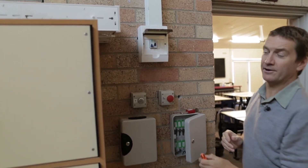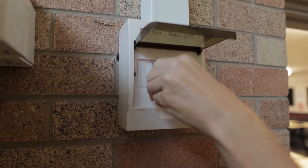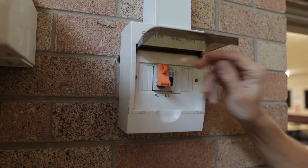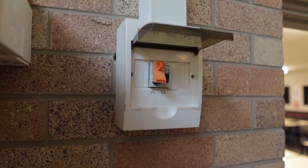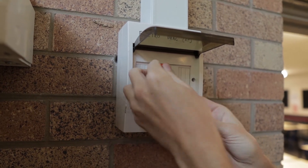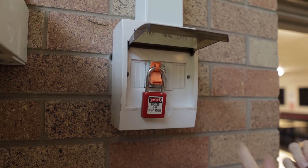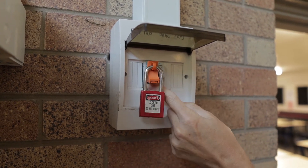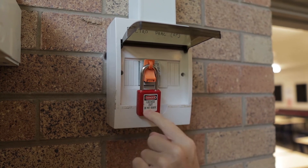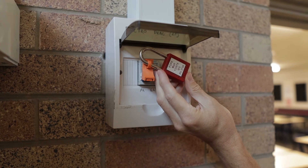I'll isolate power here. The pins are attached in there, that is flipped back up. Place the padlock through there and now we can't energize the circuit. We know that it's locked out — do not remove. We want to find out who it belongs to, we look at the details there.